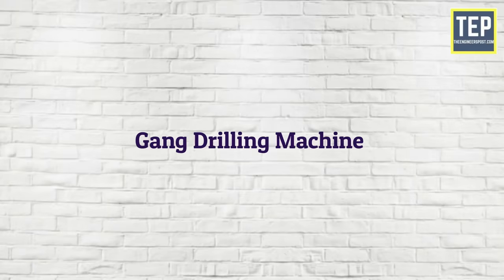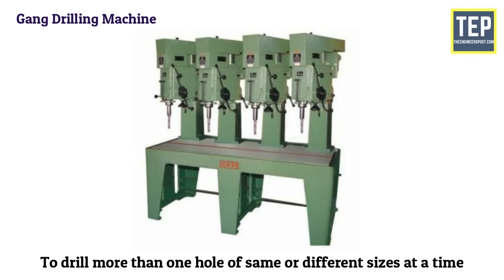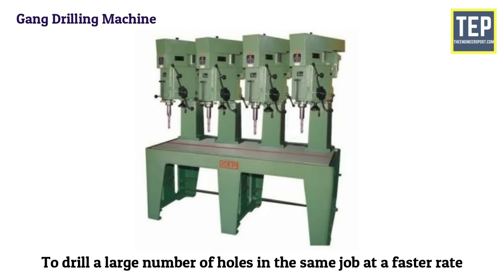The gang drilling machine consists of a number of drill heads placed side by side to drill more than one hole of the same or different sizes at a time on the same or different jobs. The space between drill spindles is varied to suit the gap between the holes. This type of machine tool is used to drill a large number of holes in the same job at a faster rate.